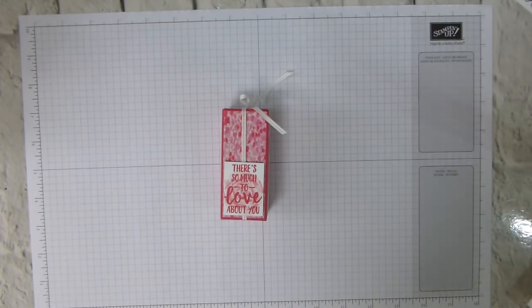Hi there, it's Liz Yule from Old Stables Crafts. Thank you very much for joining me again today. Today is the promised project using my July craft kit and the best root papers and associated bits and pieces.